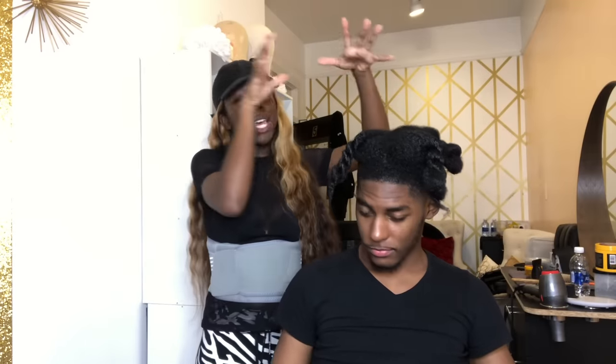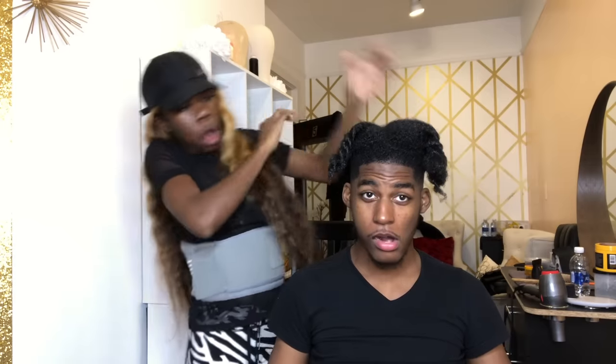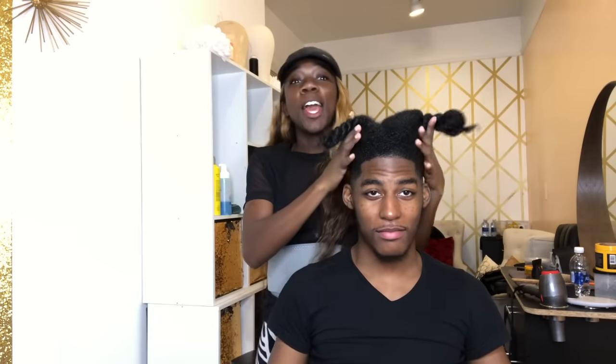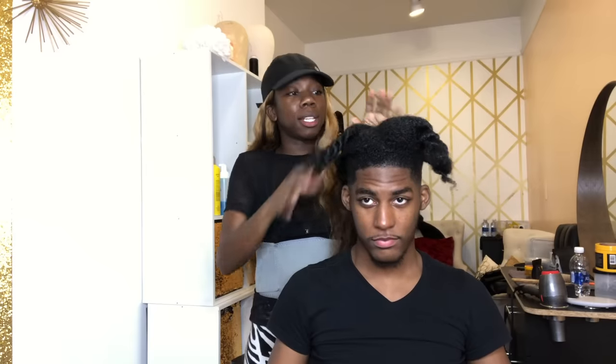So we are back from our lunch break and the shampoo bowl, and we just went ahead and sectioned him off into these four parts and we're about to blow dry. We're about to blow dry all of these little pieces of his hair. His hair is so thick, basically I have this part into four. So let me put your cape back on.